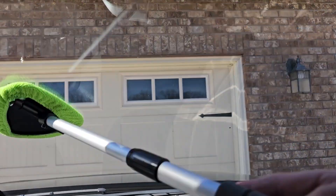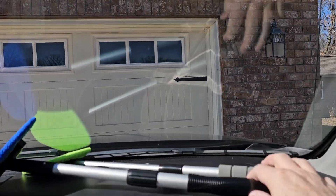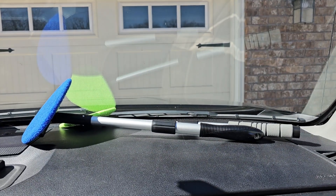These both work really good at getting that inside grime off your car window using just water. I hope this video helps. Thanks everybody for watching.